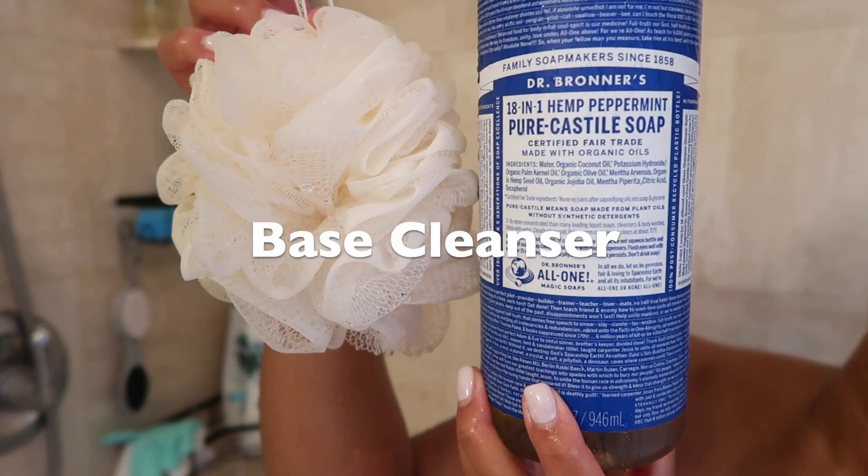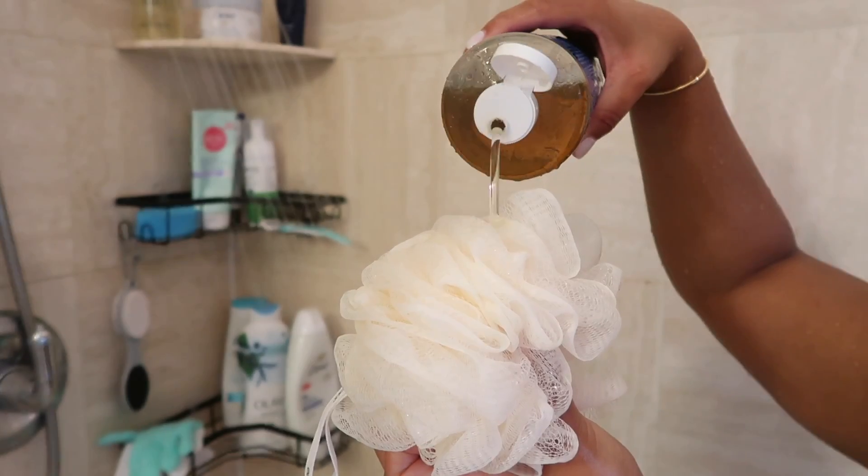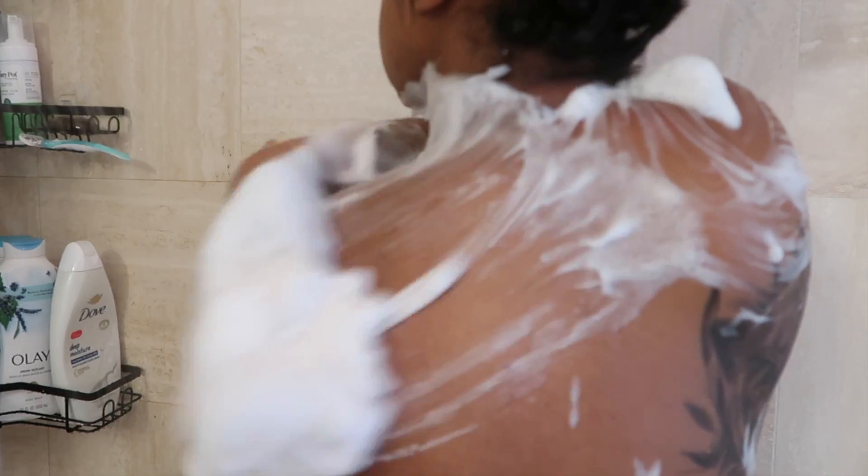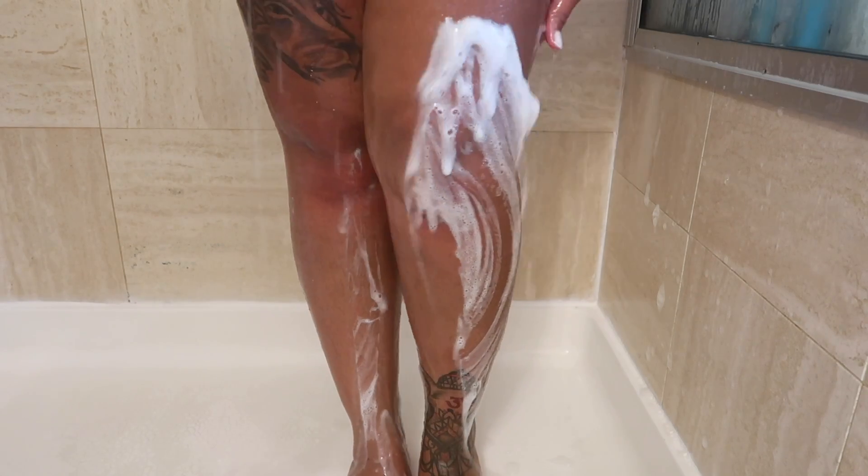As a base cleanser I'm going with Dr. Bronner's Peppermint Castile Soap — y'all already know this is my fave. Just keep in mind this is a very spicy soap so you will feel a tingling sensation. It is a bit stripping and drying to the skin, so you definitely need to pair it with a good moisturizer. But it leaves your body super clean — it really feels like it takes off all the dirt and oils and leaves you super squeaky clean.